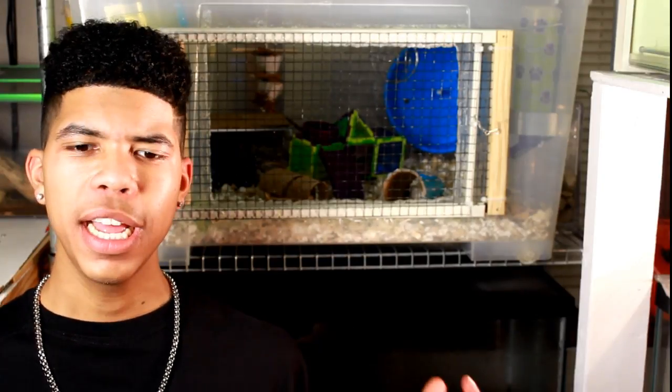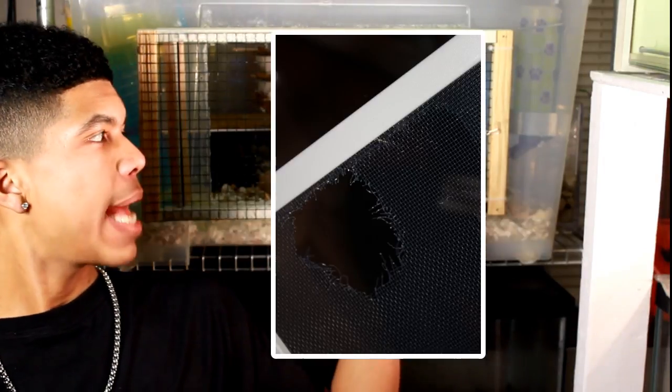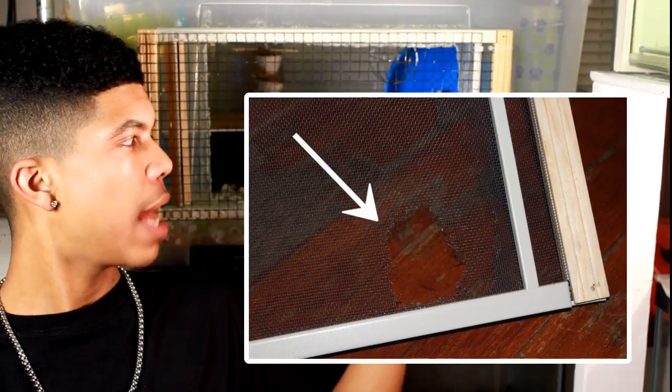Even though this is not Gus's first, second, third, or fourth time escaping, he was like, no, why would I be joking about this? Come get him quick before he goes under something. I go over there and sure enough, Gus is under there and I'm like, how? I come back over and there is a massive hole chewed out of the screen.